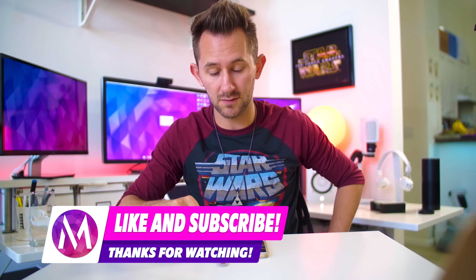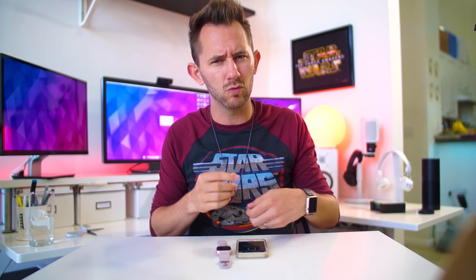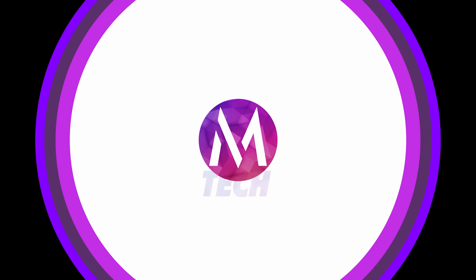If you guys enjoyed this unboxing of the 38mm rose gold Apple Watch Sport, give this video a like and let me know down in the comments which one you think is the best color. They've got silver aluminum, space gray, rose gold, and what I like to call champagne — which is just the normal gold, not the tacky gold that's like $10,000. Remember to subscribe. See you next time. Bye.